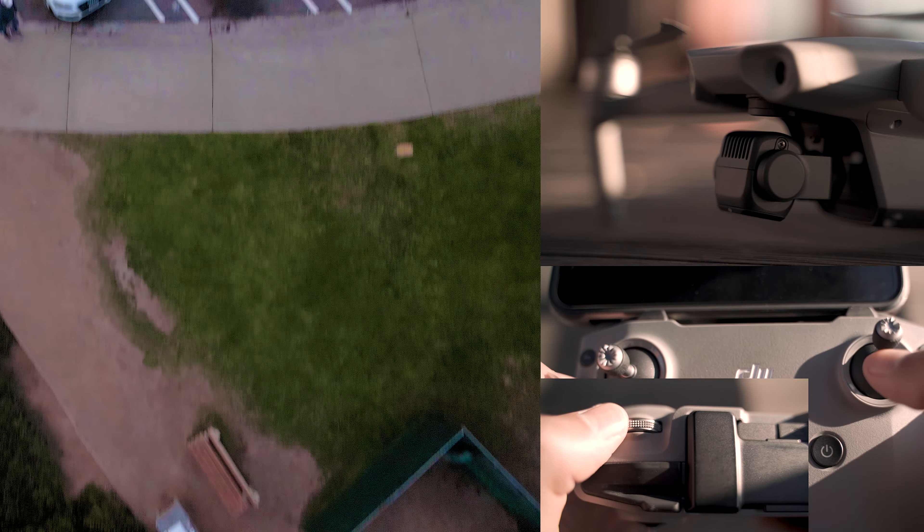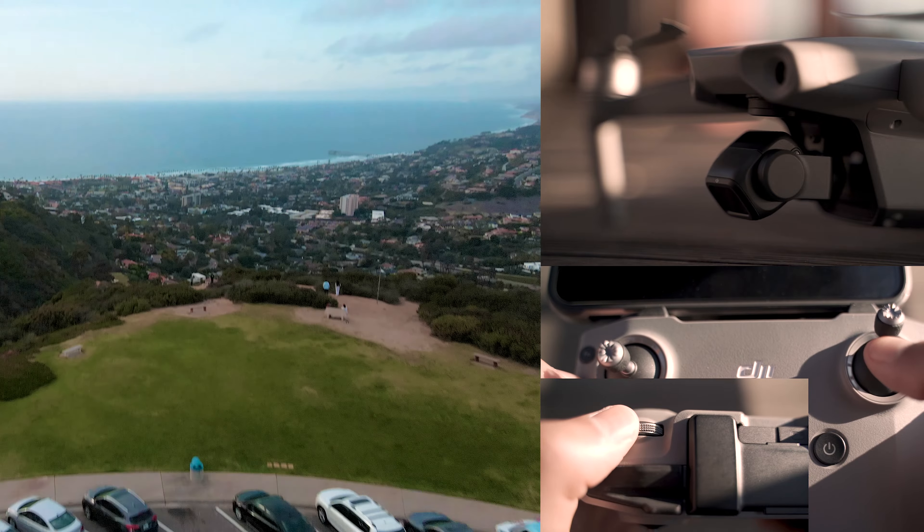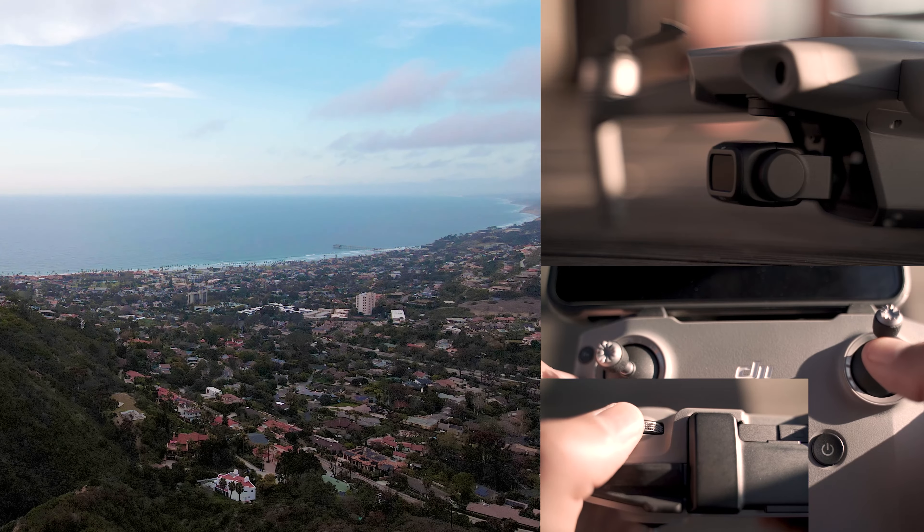The final cinematic drone shot is the tilt reveal. It's super easy to do — it's my go-to because it's a quick shot and it's super cinematic. All you're doing is having the drone move forward while the gimbal is tilted all the way down, and then you slowly rotate the gimbal up until your final composition comes into view.